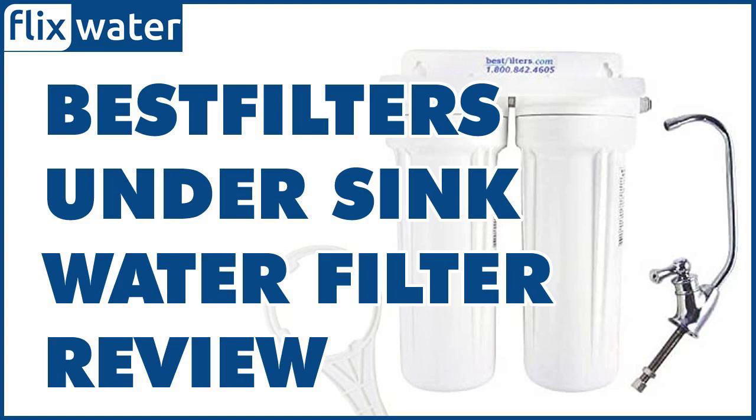Installing the Best Filters WU-002 is not difficult at all, provided you have some basic DIY skills or plumbing experience. It comes with all the installation parts including polypropylene tubing and John Guest 1/4-inch MNPT quick connectors. The whole unit measures 10.5 inches wide by 11.5 inches high, so it's not large and can easily fit in a small under-sink cabinet.